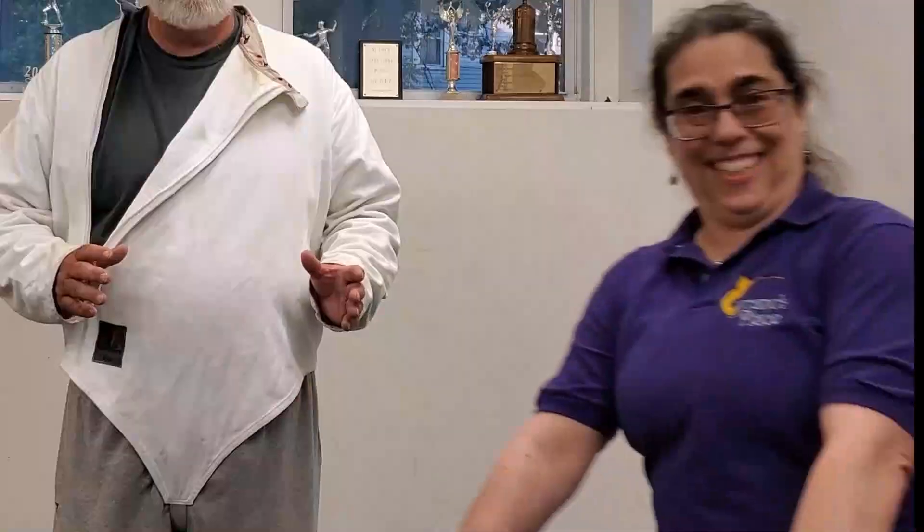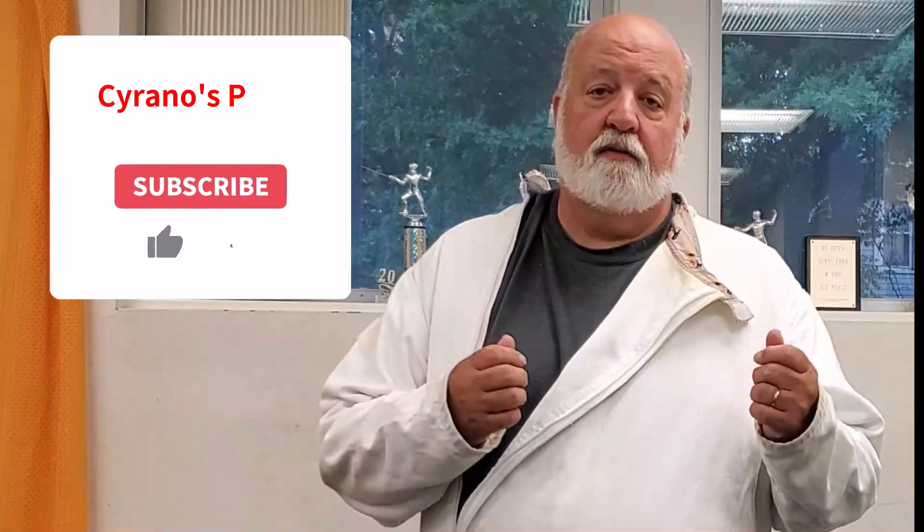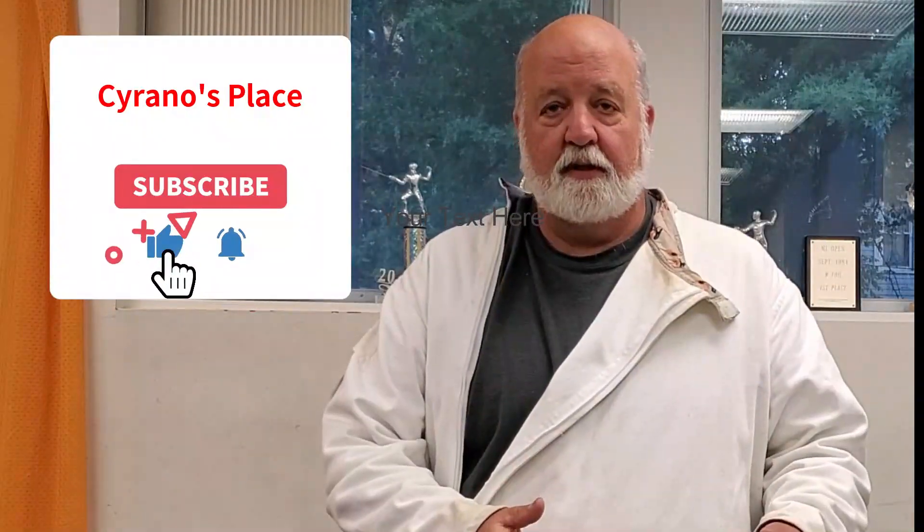Now that we've done the low line parry 8, we've learned that we can protect ourselves from the shorter fencers, like that little pipsqueak Coach Cass. So until next time — if you like us, subscribe to us, have fun, and fence like a champion.